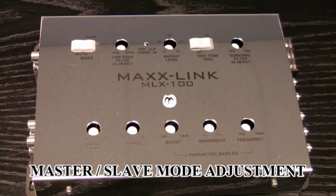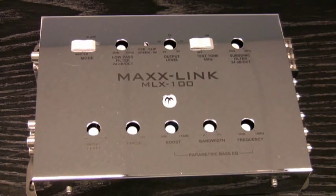Up here at the top you have a Master Slave Mode, and this allows for linking multiple MaxLinks. So if you're going to be linking multiple MaxLinks, you must have a lot of amplifiers.